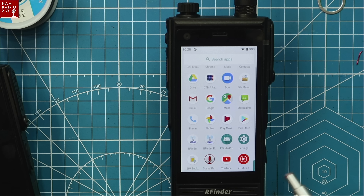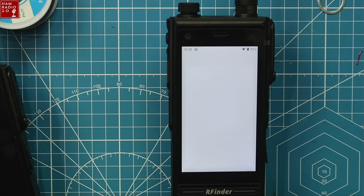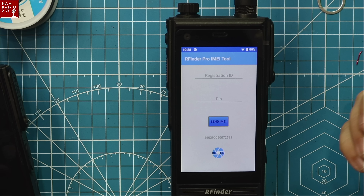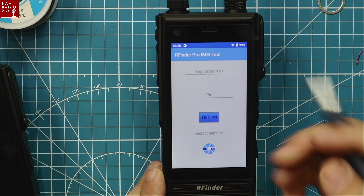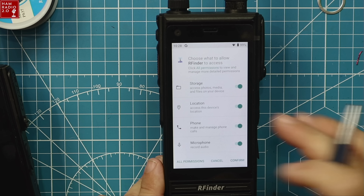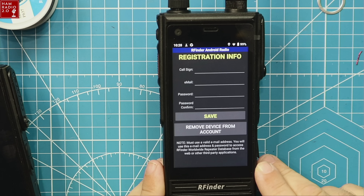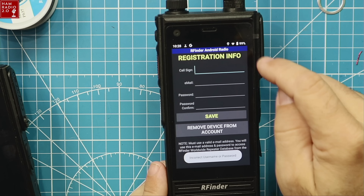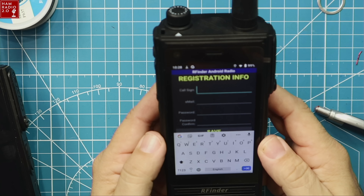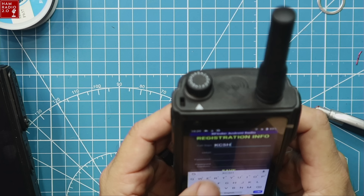There are two versions of RFinder: RFinder Pro, which is made for Pro customers, and the ham radio version, which is what we're using. It's going to ask for permissions — that's standard Android stuff — and then ask me for my call sign, email, and password for my RFinder account. I heard the RFinder app telling me there's an update, so we're going to get to that in just a second.